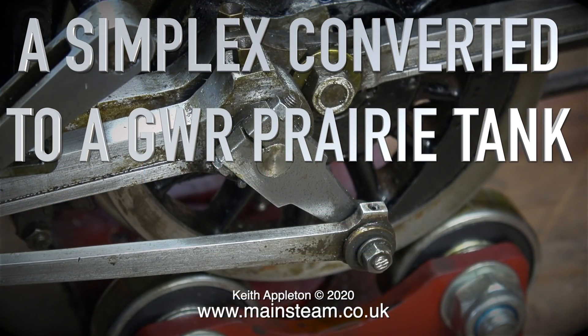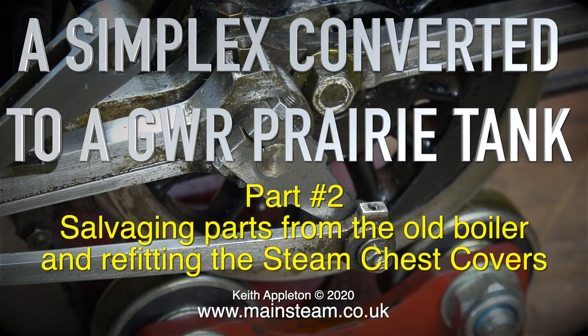A Simplex converted to a Great Western Railway Prairie Tank. This is part two, salvaging parts from the old boiler and refitting the steam chest covers.